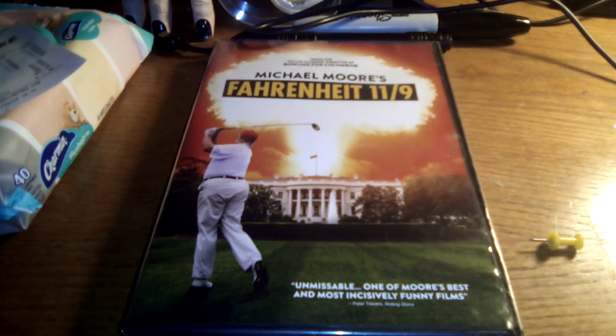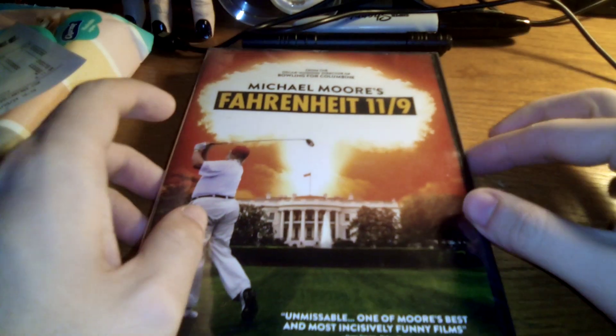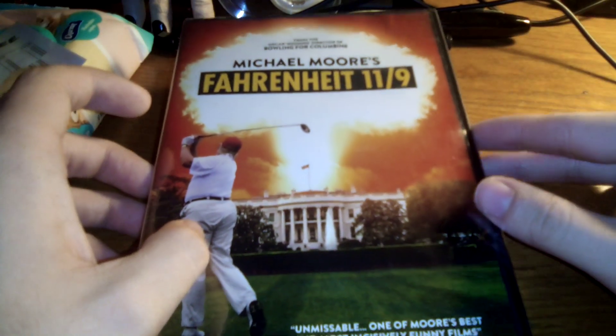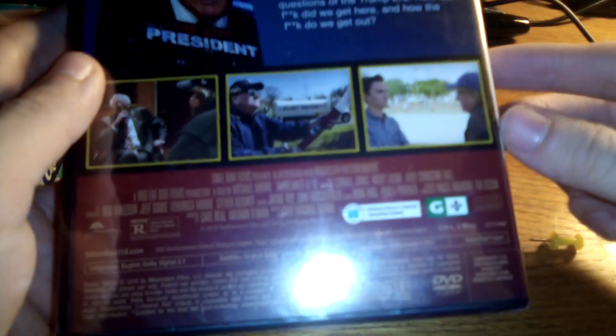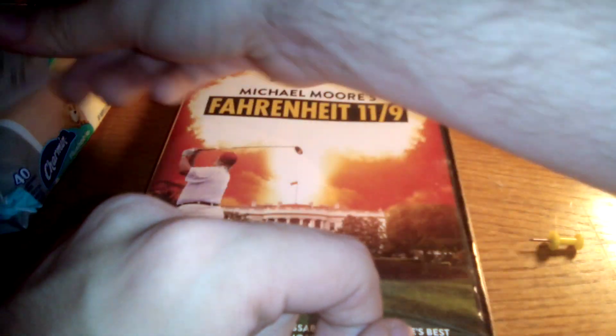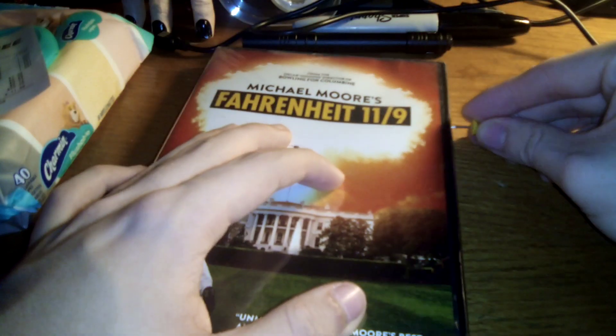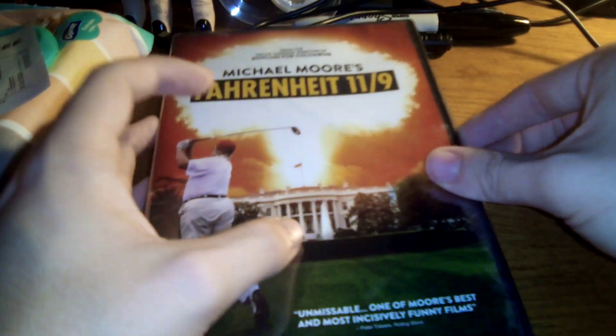Hi everyone, this is Movie Boy Master here, and this is going to be an unboxing video of Michael Moore's Fahrenheit 11/9, the sequel to Fahrenheit 9/11 from 2004. I got this from Dollar Tree — that is the receipt right there — $25. So now let's go ahead and unbox this.